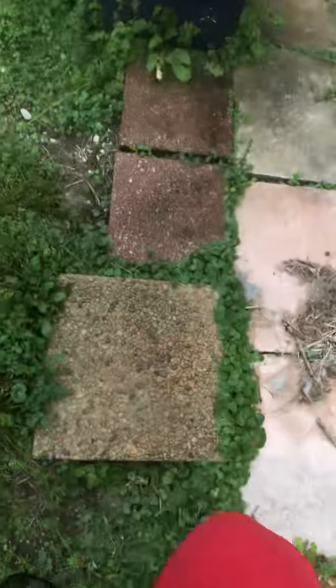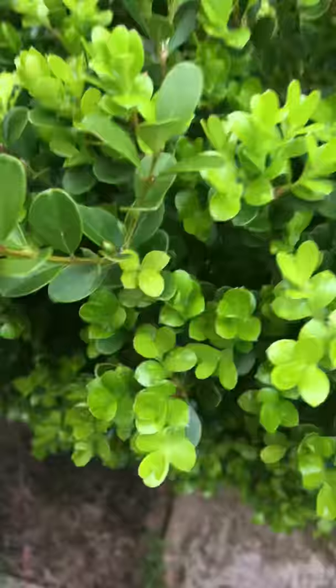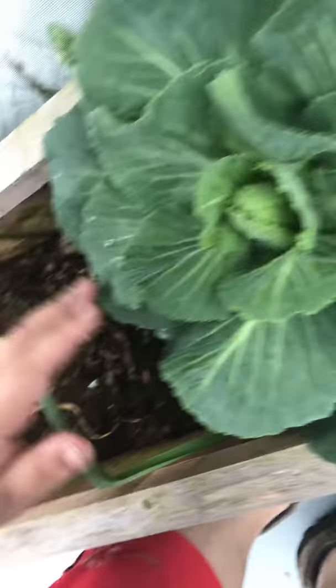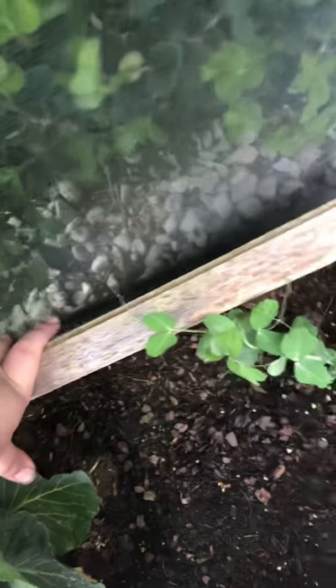Let's go check the peas, cabbage, and garlic. It's nice out here. Those empty pots made a good few more inches of soil. Here's a garlic — this is my soft neck. And this cabbage is coming along, I might need to get down here and fertilize that. And then here's one of my pea plants climbing there, doing a good job of it.